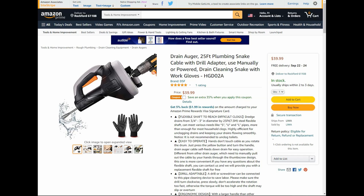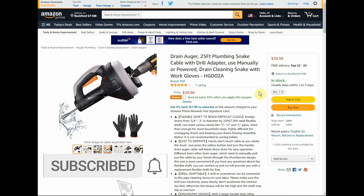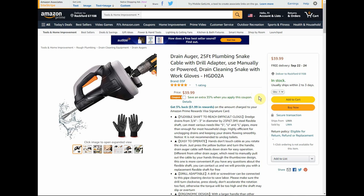Hey guys, welcome back to Struggleville YouTube channel. For this video I'm going to share with you the latest amazing Tack Life tool deals. Everything will be linked down below. Don't forget to subscribe and click the bell so you don't miss out on any future deals. The best deals sell out quickly, so you want to be the first to know.